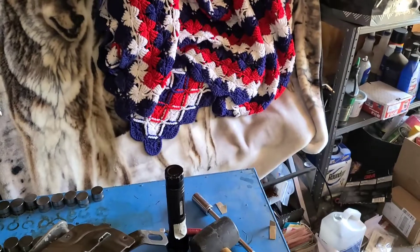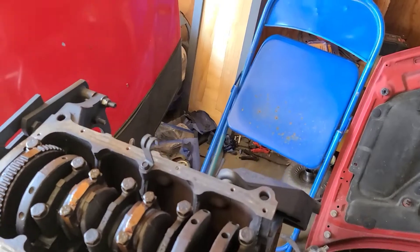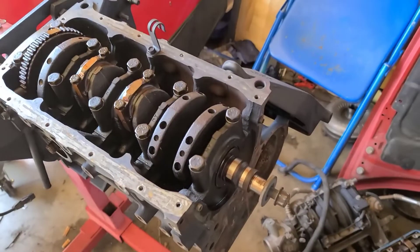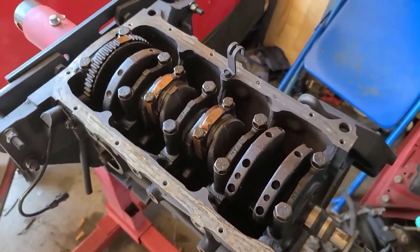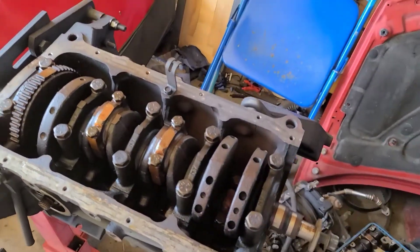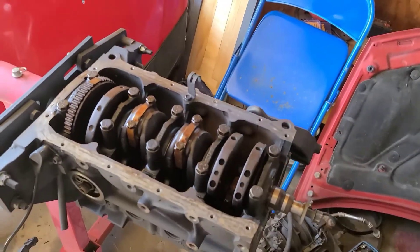All right, we got the oil pan all cleaned out and ready. We're gonna go ahead and get this guy back together - she's all ready to go, cleaned out. Cylinder head's cleaned up and ready to go. We're going to put that back together - these are all torqued. We're gonna put the new oil pump on, pour a little bit of oil over all these to make sure they're not dry, then put that oil pan on, flip it, and get started on the head.